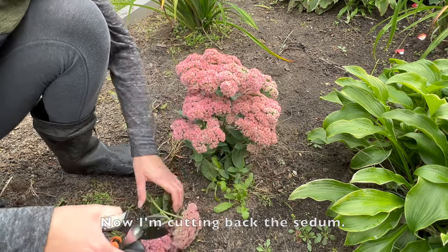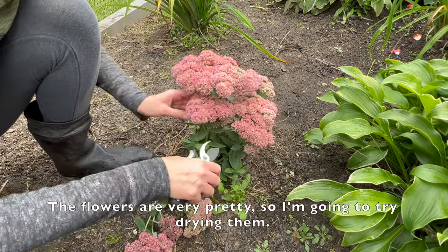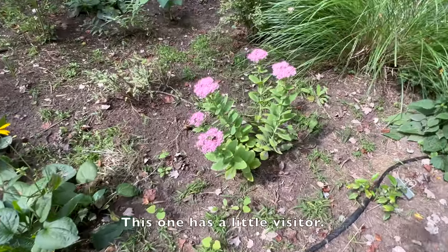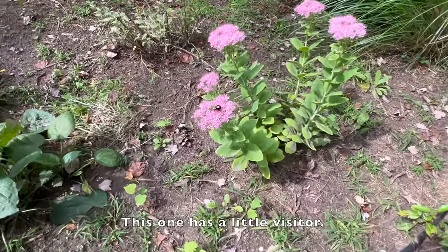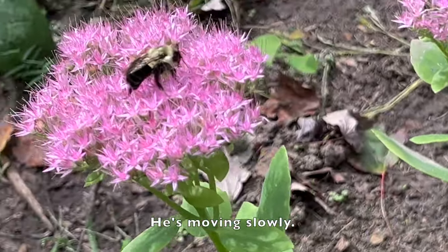Now I'm cutting back the sedum. The flowers are very pretty so I'm going to try drying them. This one has a little visitor — he's moving slowly.